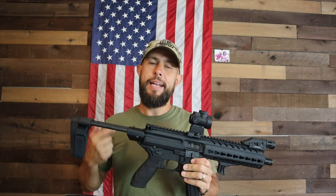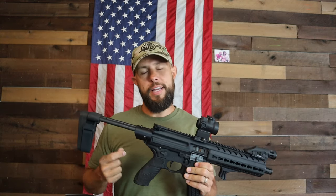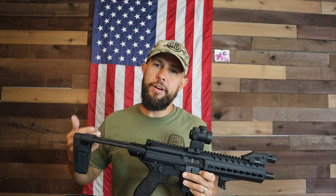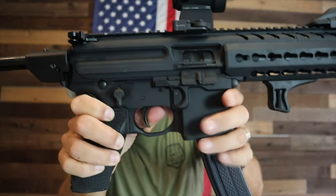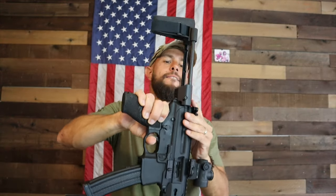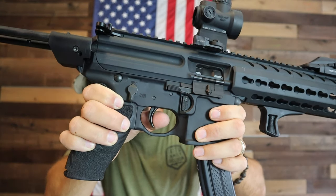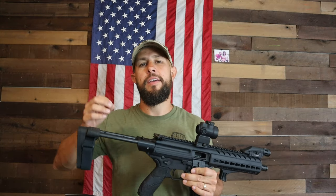The trigger is okay — not bad, but not great. It's a short single-stage trigger with very little take-up and a very short reset, but it is on the heavier side. The newer Gen 2 versions have a really sweet Timney trigger, so you don't have to worry about it unless you're looking at a Gen 1. There's just no take-up, a short break, and a short reset, but it runs heavy.